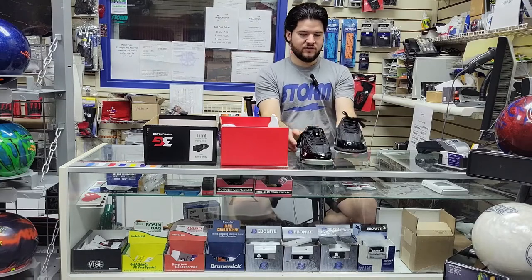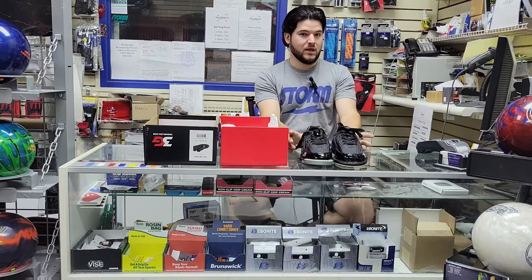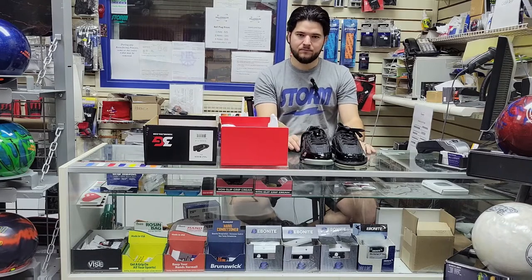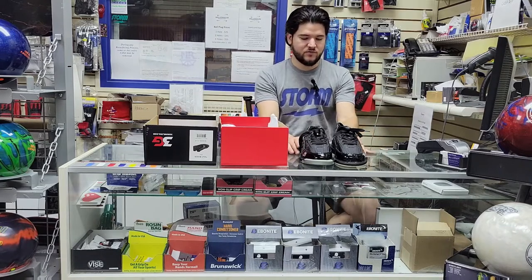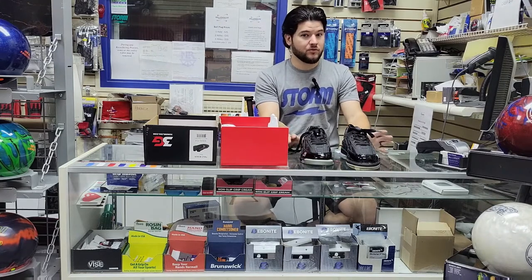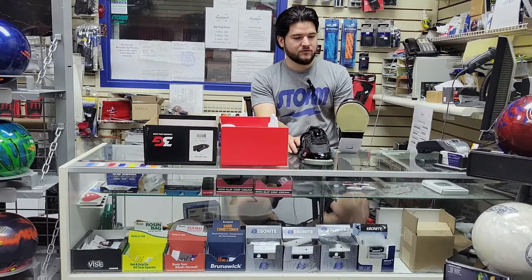I'm a big fan of shoe trees. If you've got leather bowling shoes and you want to keep them looking new, get some shoe trees that go in, stretch them out, keep them from getting creased, and keep them looking nice. I've preserved some SST-6s for three or four seasons now that look really, really nice still by using shoe trees.